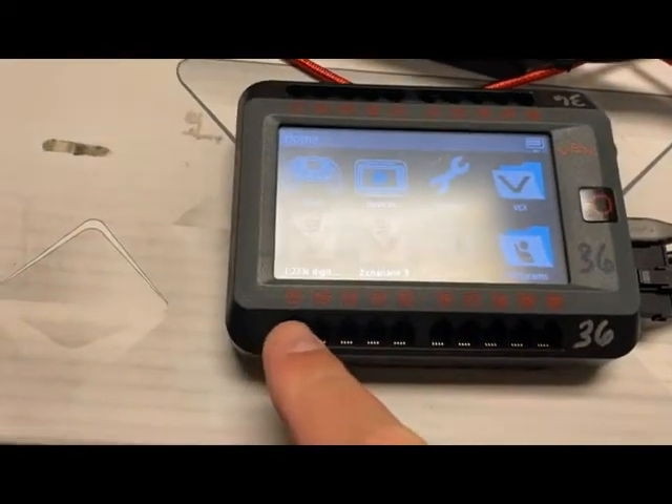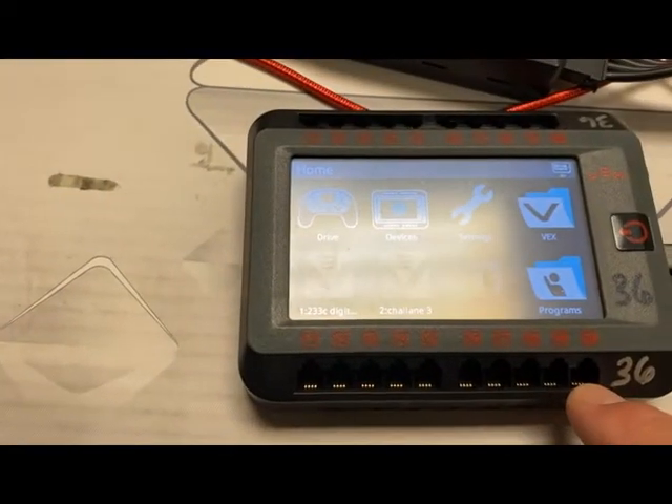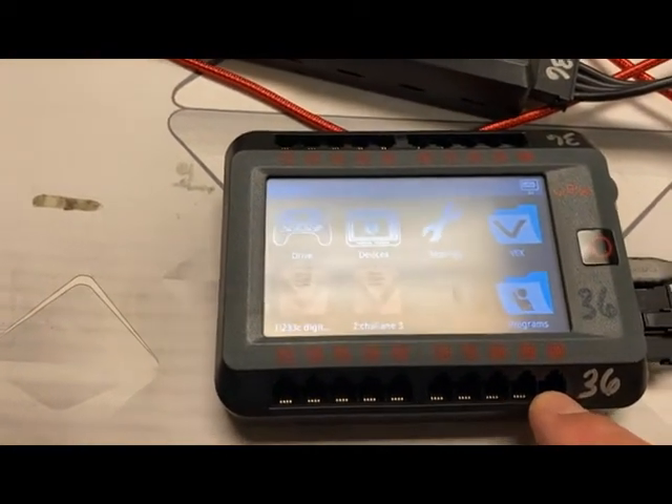On the Brain, you will see all of the ports — 1 through 10 up here and 11 through 20 right here. They have plugs that plug into them that work like telephone plugs.